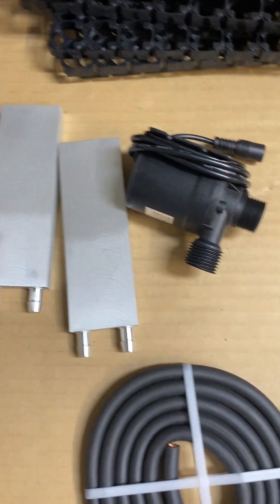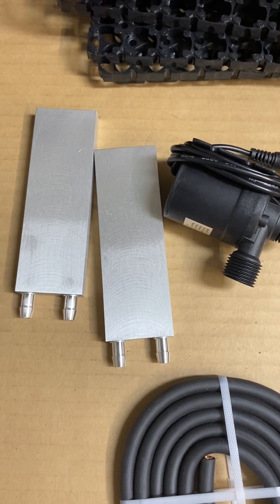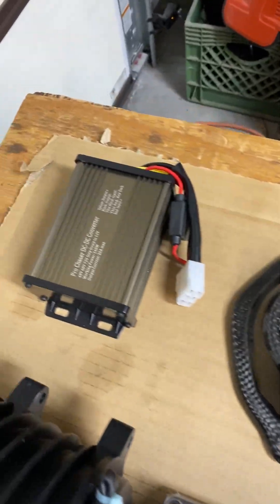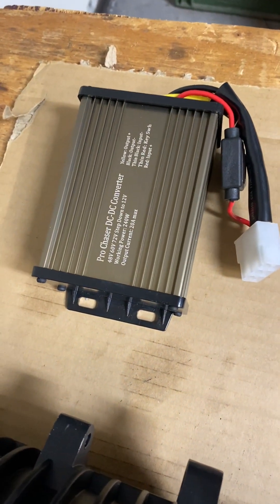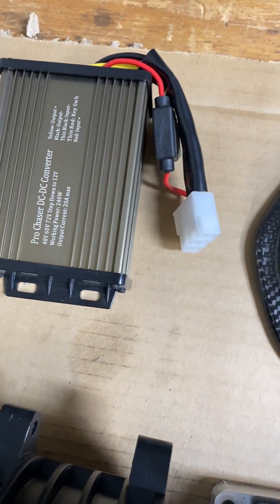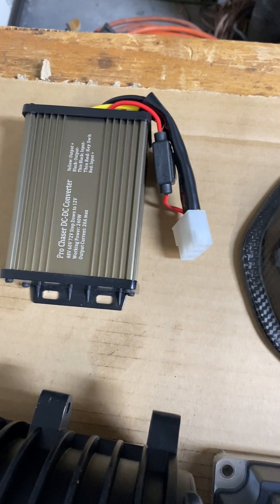This is the cooling system for the controller. I may get one more — I have room for one more cooling rack like that, so I'll put a second one on there. This is the power supply — a switched power supply. It switches on and off with the ignition switch. There's no spark and arc ruining switches. If you get the Pro Chaser model, it's actually much, much better.